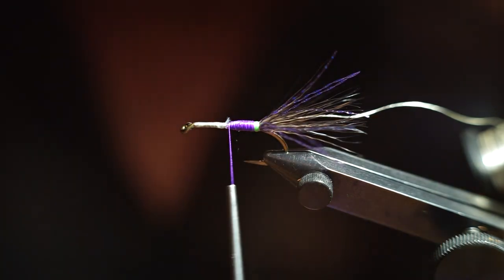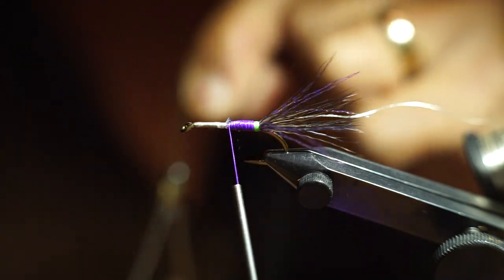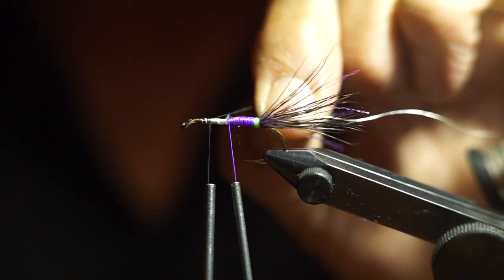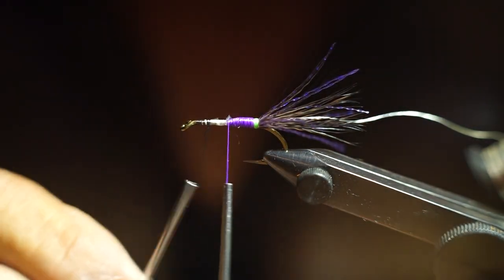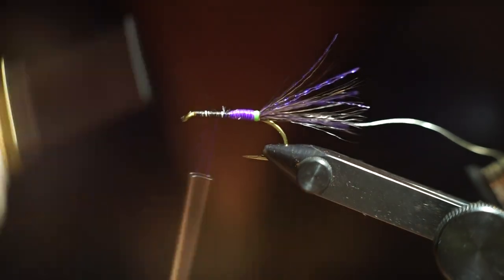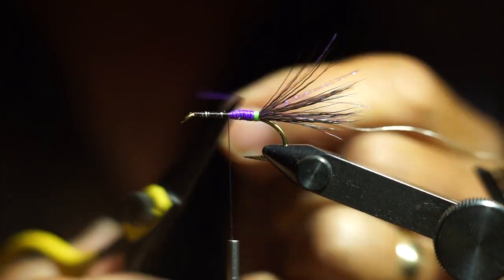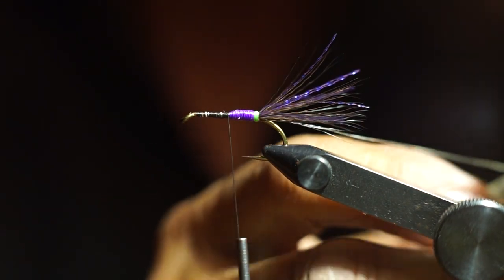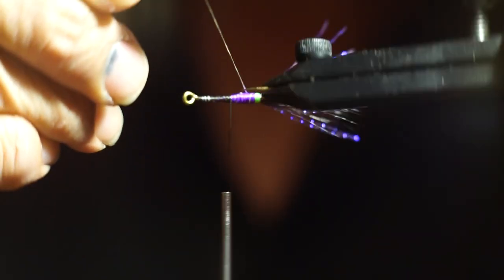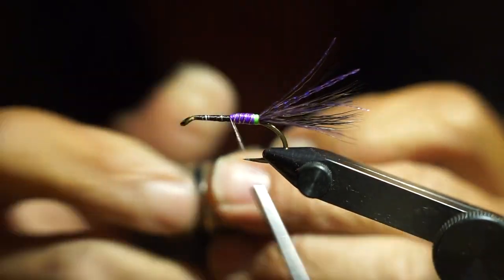At this point I change colors with my thread for the front section of the fly, going with Vivas 150 denier gel spun again. Starting from the very front of the fly, tying it down nice and secure, I come up against the purple glow bright and tie over it to secure it, then come back on itself to make sure it's secure. Then I take my tinsel and make about five wraps around the body as evenly as I can, and tie it off.